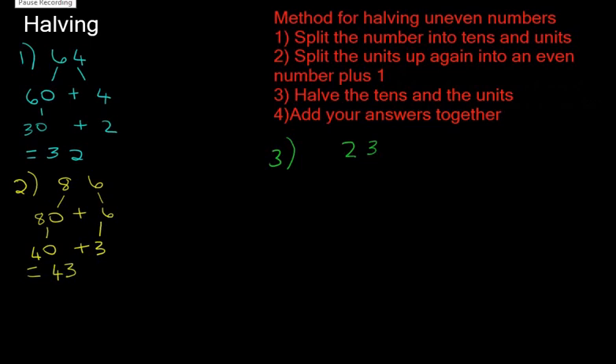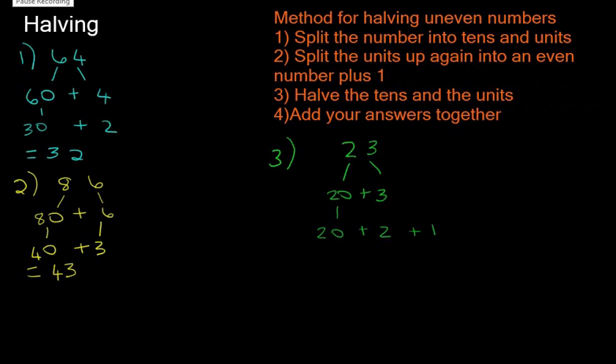The method for halving odd numbers is slightly different. Step one: split the number into tens and units, so 23 becomes 20 plus 3. Step two: split the units into an even number plus 1 — that means we take the 3 and split it into 2 plus 1, giving us 20 plus 2 plus 1. The half of 20 is 10, the half of 2 is 1, and the half of 1 is a half. So 10 plus 1 plus a half is 11 and a half.